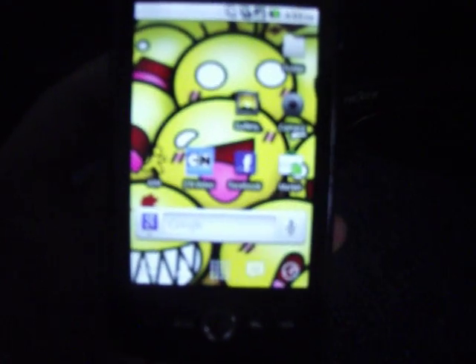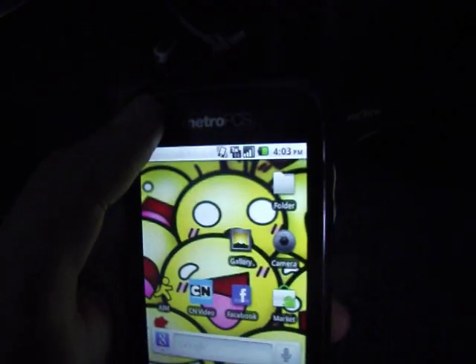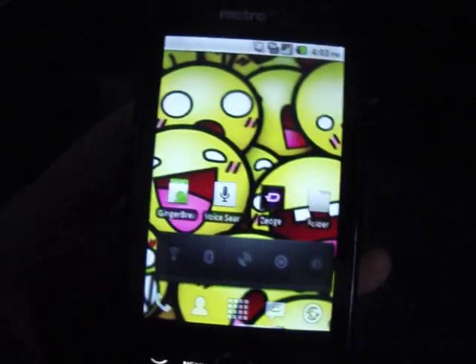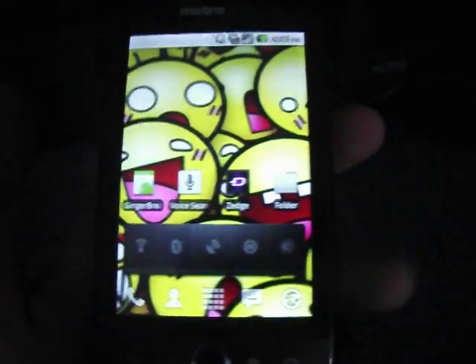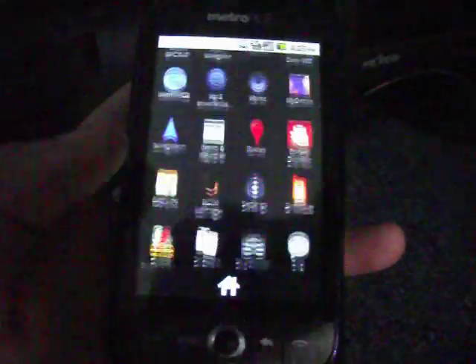Now there are videos out there that show you how to root this phone. Some are from Cricket and some are from MetroPCS. But the videos that I've found, they're not fast. For you to root your phone fast, like Z4 Root, they have those. But on this phone, Z4 Root doesn't really work that well.